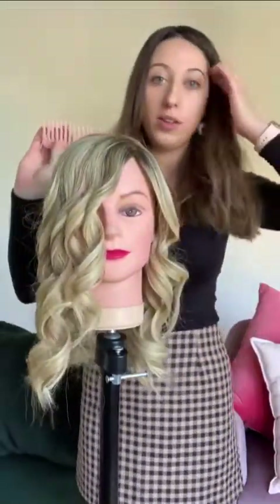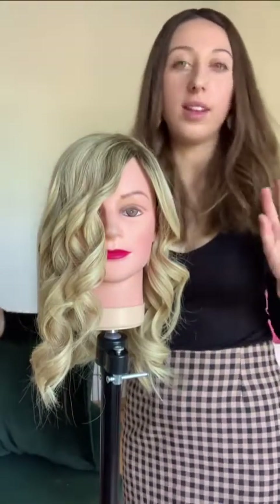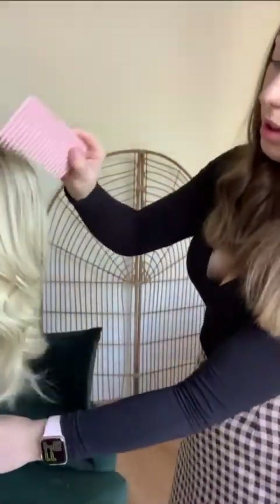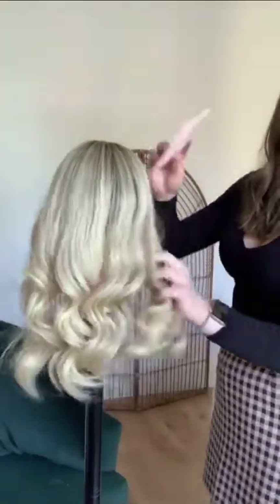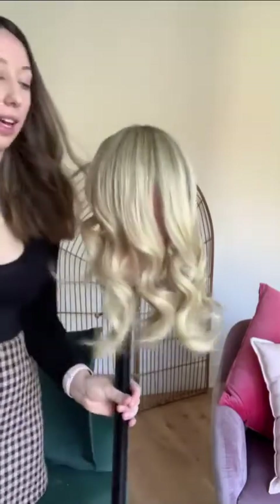The last step is to just brush it out. I usually brush it out with a comb because it kind of keeps the curls still intact, but you can use a brush or whatever. If your curls are still too curly, you can just run the straightener over them to flatten it out a little bit.